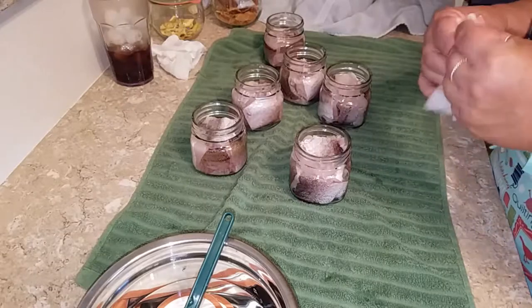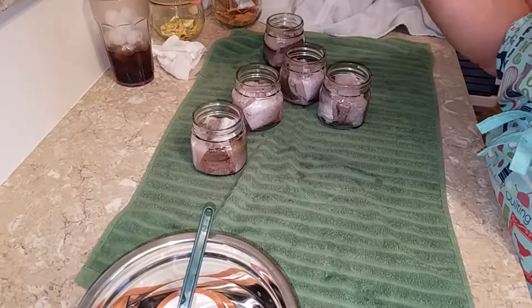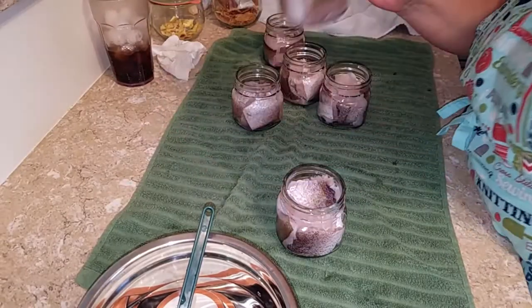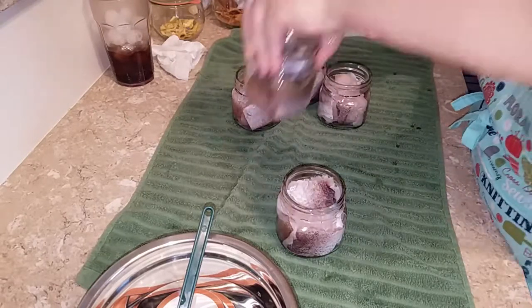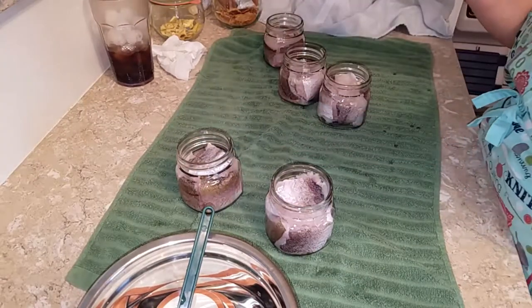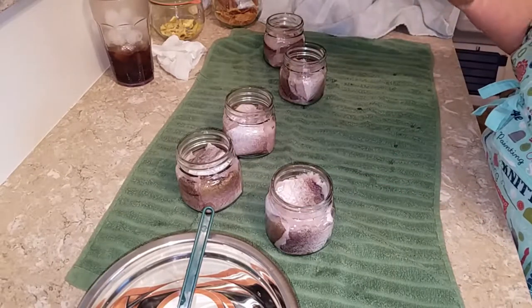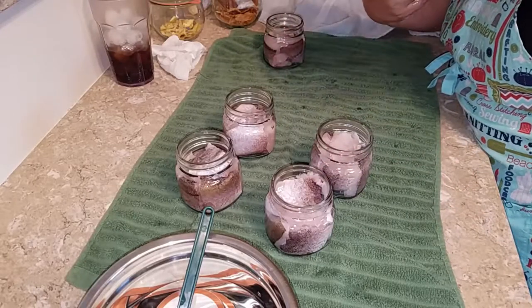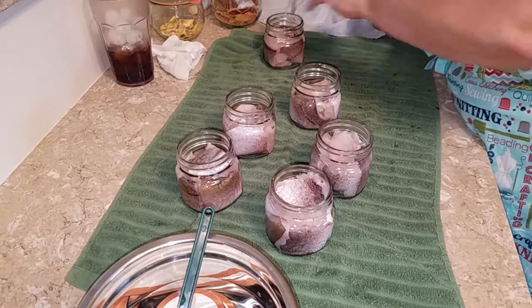Let me do this before I put the lids on — I want to wipe around the edges so that hopefully my canner doesn't quickly adopt a very fishy smell. I will have to wash it when I'm done — hot water, vinegar, and soap. This is just to get some of the liquid from my hands that was handling the fish off of here.